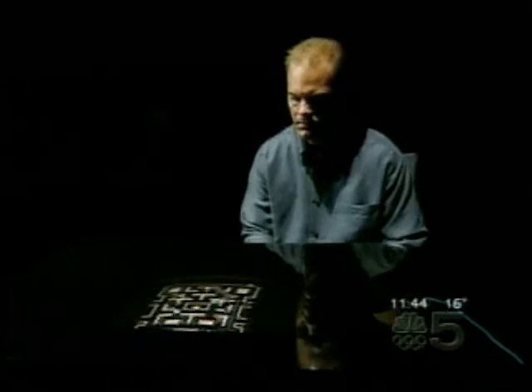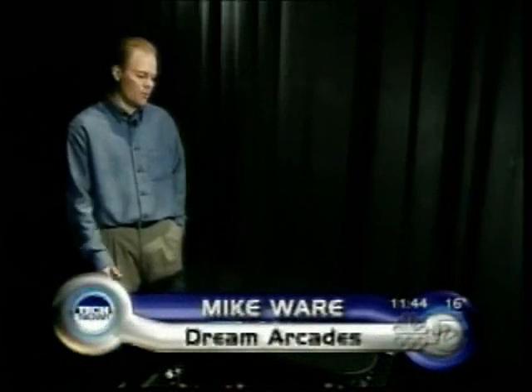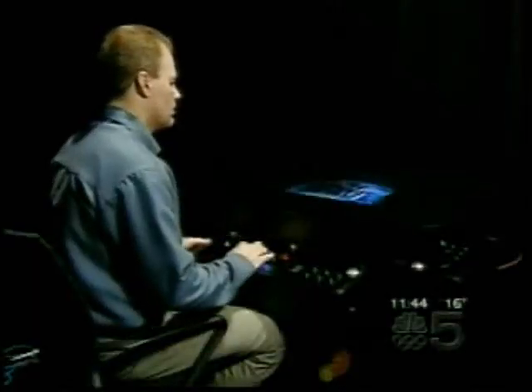Retro game machines have become popular. Sure, the games are primitive compared to what you can play today, but everyone spent their lunch money playing these things. And now to be able to set them on free play and finally get that high score they never got as a kid — that's worth a few quarters.